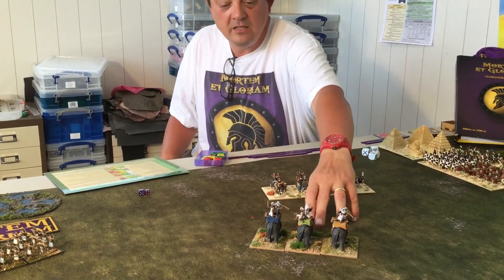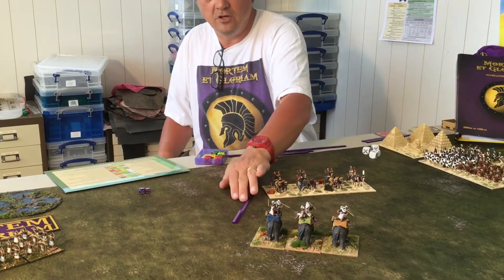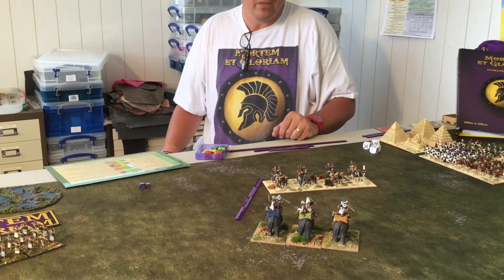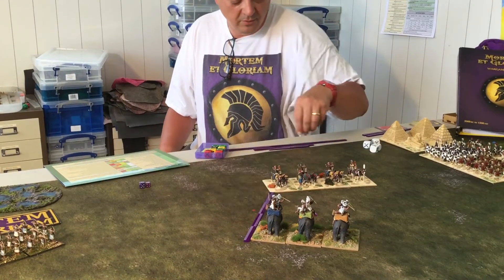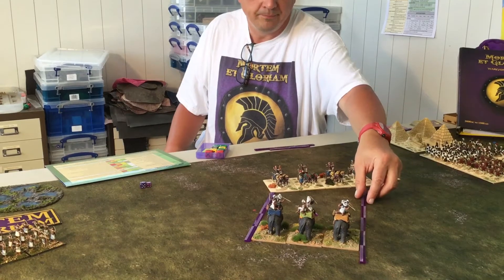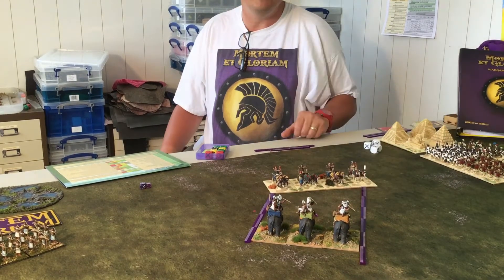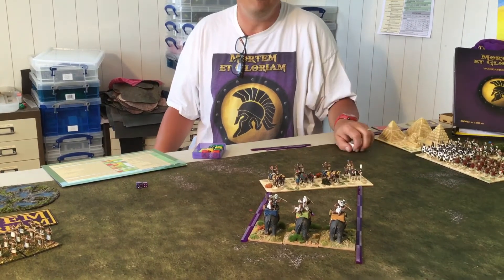Here I've got three Indian elephants charging at these Egyptian chariots. Indian elephants charge this far, so they'd have no problem hitting them. We have to decide what the chariots are going to do — I'm going to decide that they are going to do a skirmish move. That's the most dangerous option: a skirmish move tells them to fire as much as they possibly can and then retire back carefully.